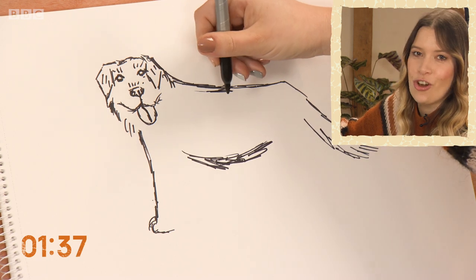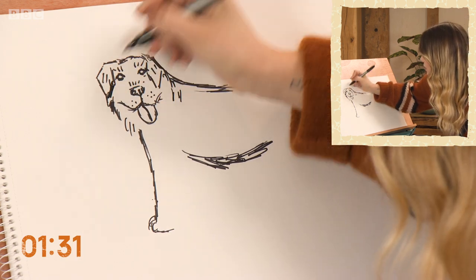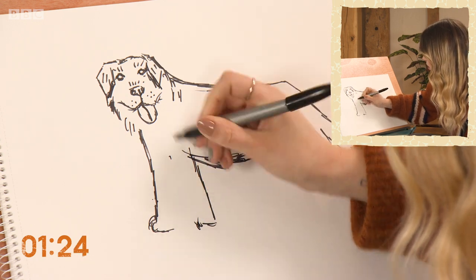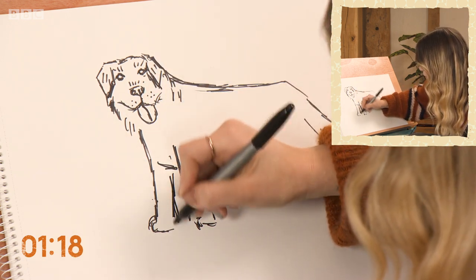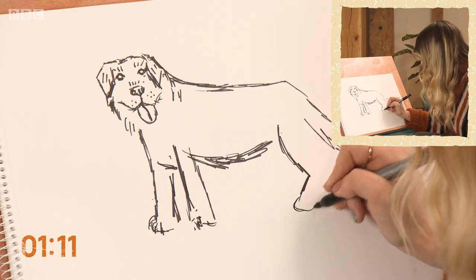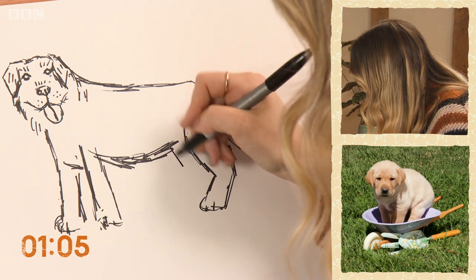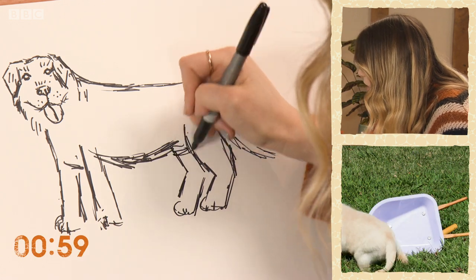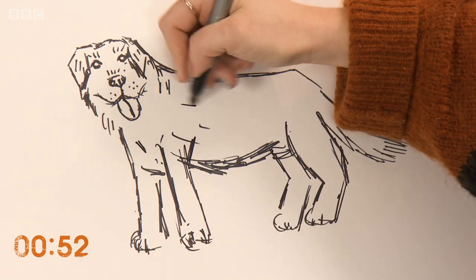Retrievers were originally bred in Scotland — they're gundogs. Okay, just the front leg here. Let's bring his chest forward, add some detail on his feet, and then the back leg. I'm just going to add a few details here and there for some extra shape.